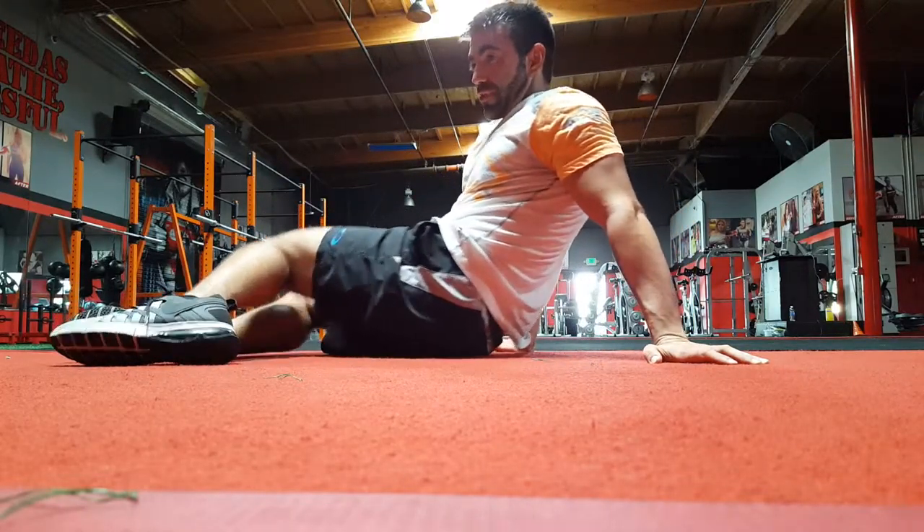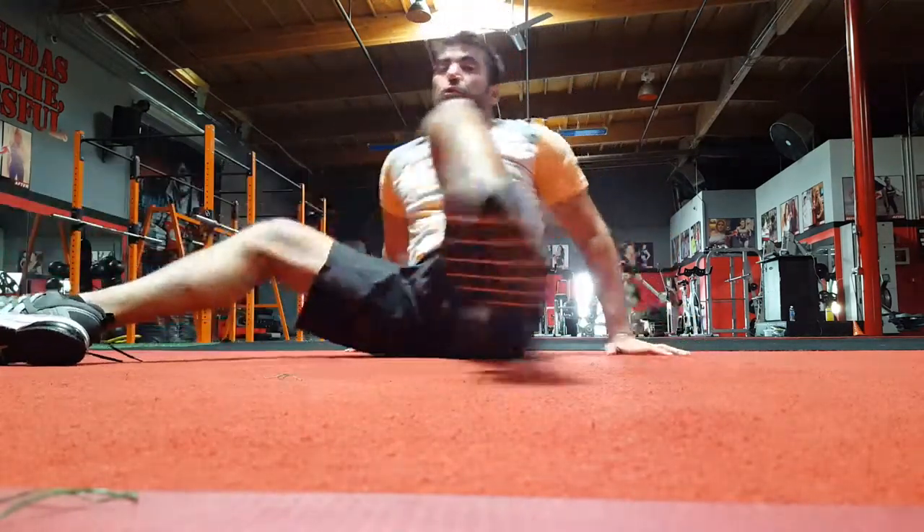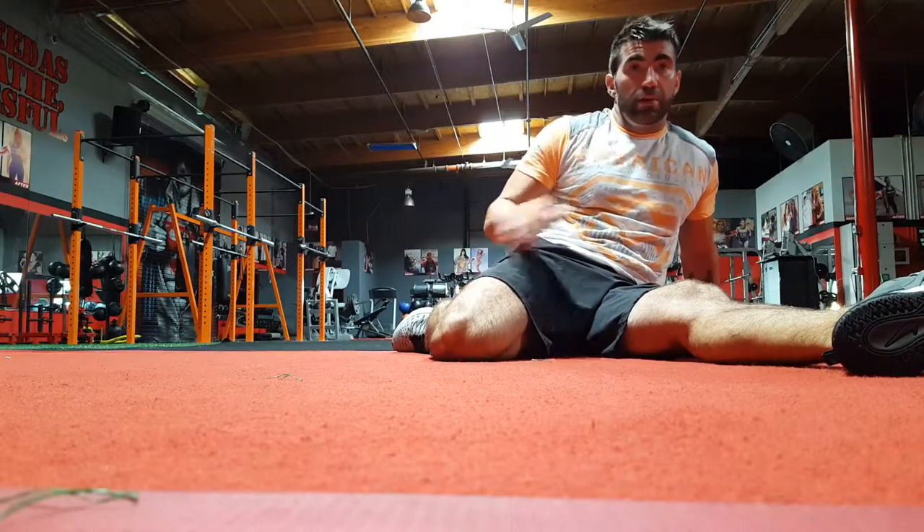Especially if you're doing that first version, those hip flexors are going to get tight, so it's important to stretch those out as soon as you get done. Here's a new way of doing that — you're going to start off in a sprinter stretch, which looks like this.